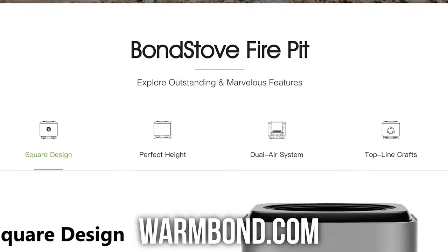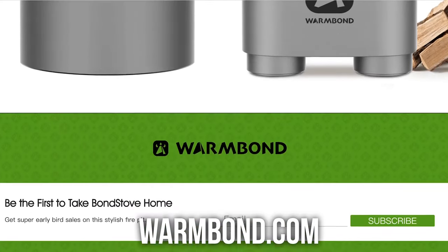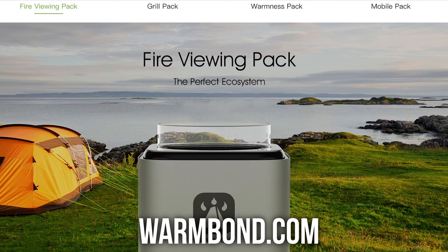I reached out to the company and said, we're a YouTube couple, we just moved into this new house, and my wife really wants a fire pit — what do you think about collabing with us? They were more than excited to send us their fire pit and grill pack, and that's what we're doing today. I'll share some pros and cons, but so far the company has been outstanding — great customer service, fast shipping, and the box even had handles on it. If you're looking for a fire pit that's mobile, versatile, cookable, and essentially smokeless, putting off a lot of heat with very little smoke, this might be the product for you.